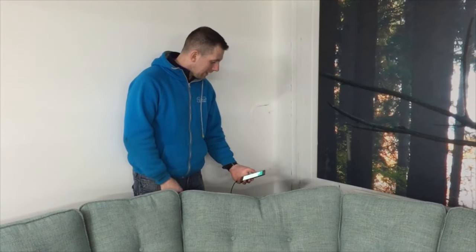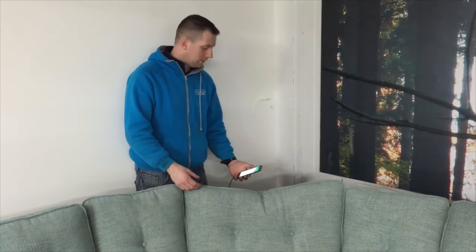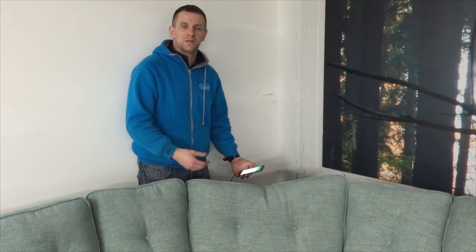Most of us have this problem at home. You have to sit on your sofa at night, you have a little charge on your phone, you have to go and get your charger in behind the sofa in the corner of the room. You have to leave it sitting for 10 or 15 minutes before you lift it again.